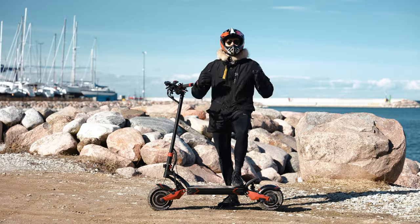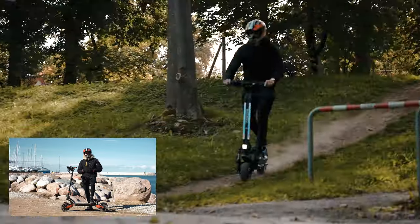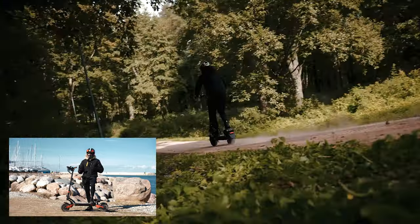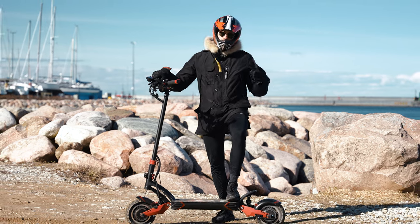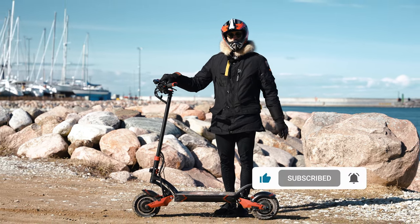We review the best and most exciting electric vehicles on the market, and if you're watching this video right now we want to help you make a rational decision with your purchase. So if you want to see more videos like this, support our channel by smashing the like and subscribe button.